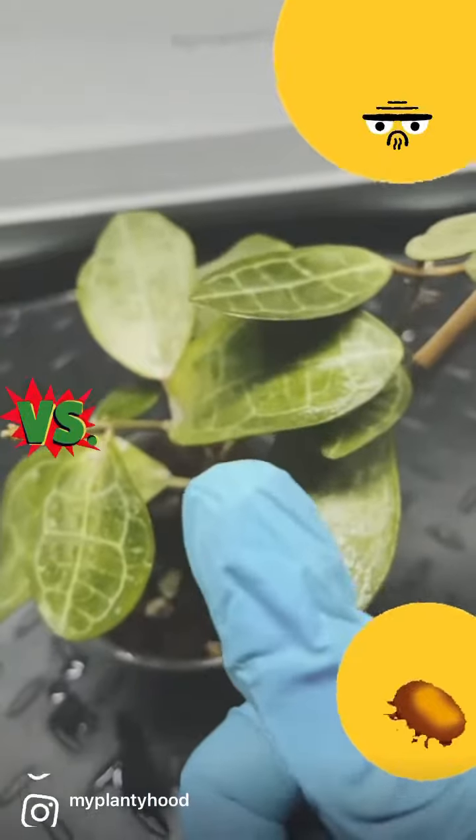Next, I apply a soil drench, usually SNS-209 or Azimax. I use the two products in tandem, a 21-day cycle of each, applying it to the soil every 7 days for 21 days.